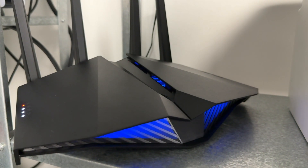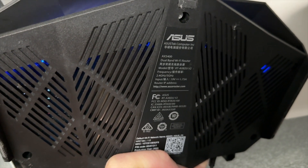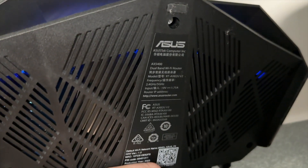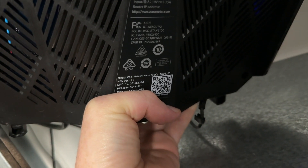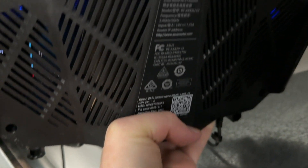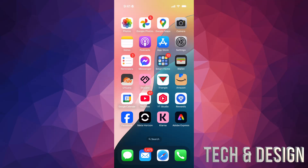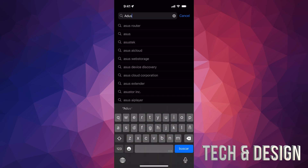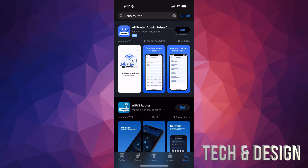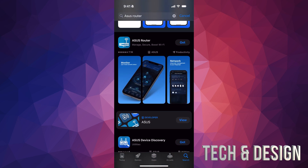I'm going to show you how to download the app and set this up right now. Before we go into the app, during the installation you're going to see this — on the bottom of your router you're going to see a label. You can just scan that and there's all the information you'll need when installing. From whatever phone you have, search for the ASUS Router app. Scroll down, because the first result may not be the right one — look for the correct ASUS Router app.